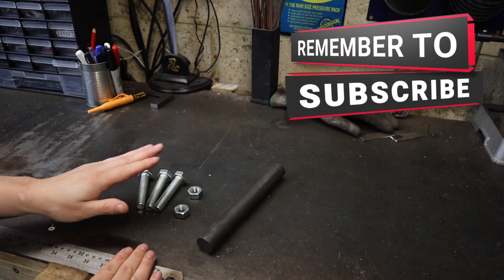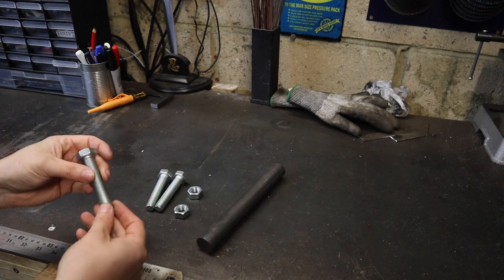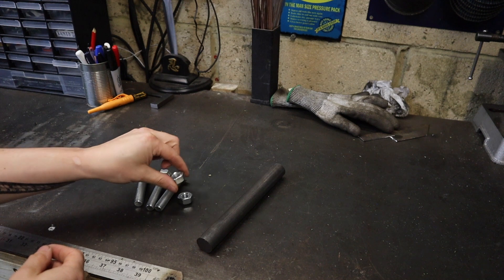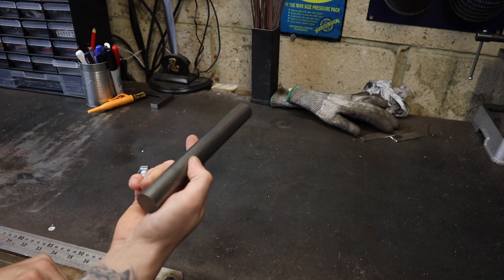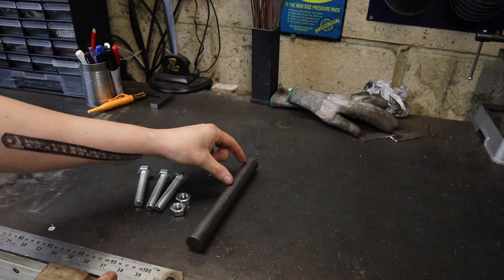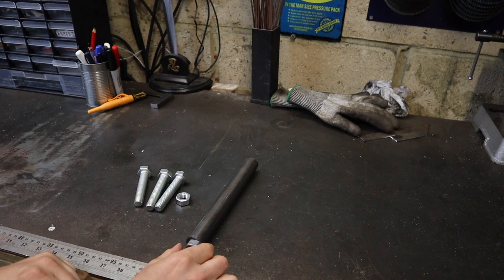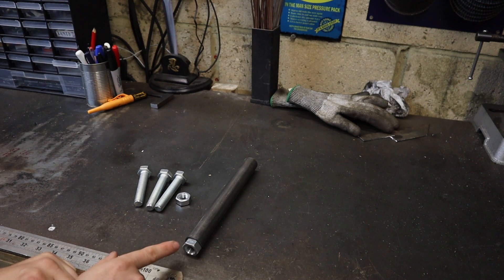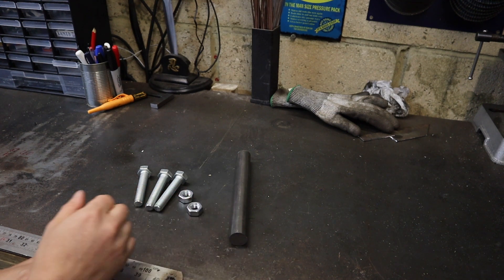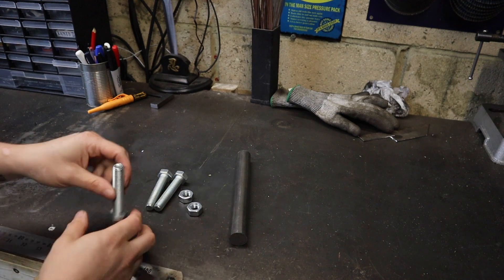Hopefully by the end of today's video I'm going to be able to make three machinist jacks out of the parts we've got laying on the bench. We're going to be making these with some M14 by two millimeter pitch bolts, a couple of nuts, and some 25 millimeter bright mild steel stock. I'm going to cut these down to different lengths. Two of them we'll weld the nut on top and turn it down on the lathe. The third one, I want to do it neater - I'm going to drill the center out and tap that to M14.